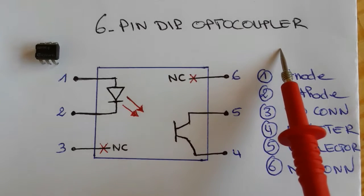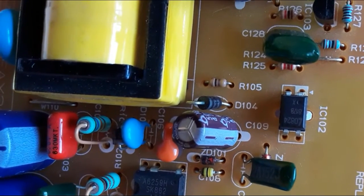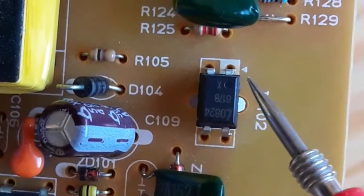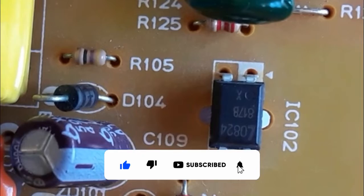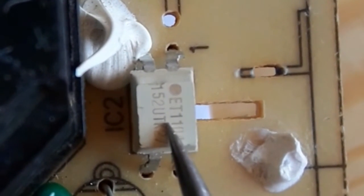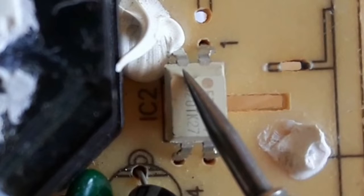This is the circuit diagram of the four-pin optocoupler. Here we have a four-pin optocoupler as you can see in the motherboard — it contains four pins. Pin number one is always marked with a white mark or a hole. Here we also have another type of optocoupler with four pins; this is pin number one.